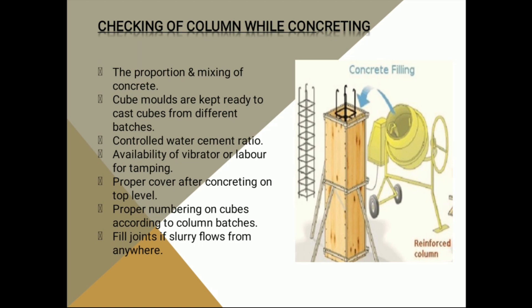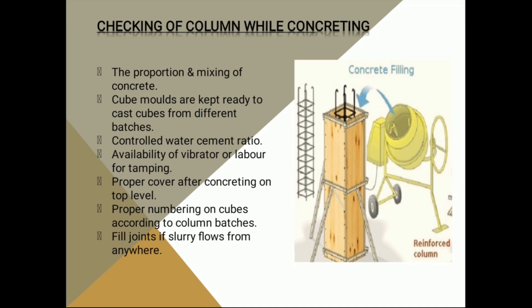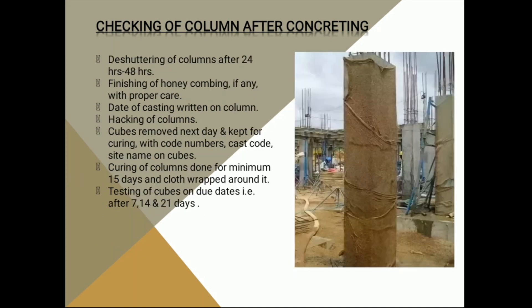Next, we need to maintain the water-cement ratio and keep the vibrator working while placing concrete. We also need to check the cover from the top level to the next beam. Then we number the cubes batch-wise — if we have 10 columns, each batch will have a different batch number.